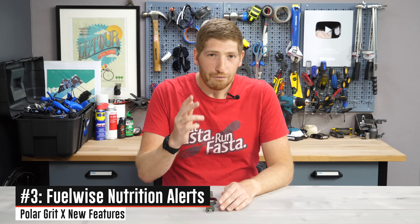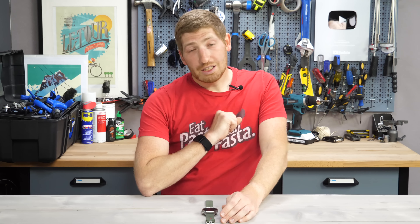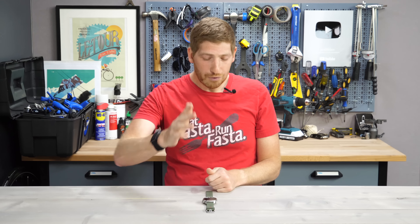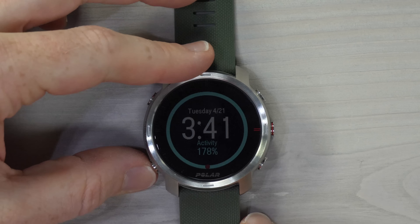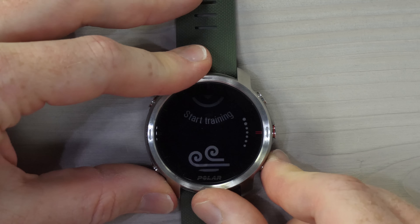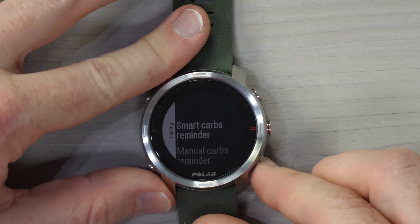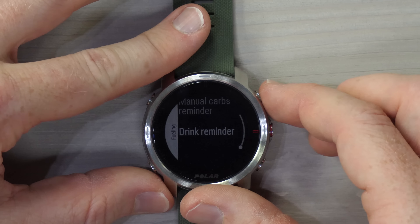Next on the list is FuelWise — number three. You access that from the lower left-hand corner, go down until you find FuelWise fueling, and you'll see three options: smart carbs, manual carbs, or drink reminder.